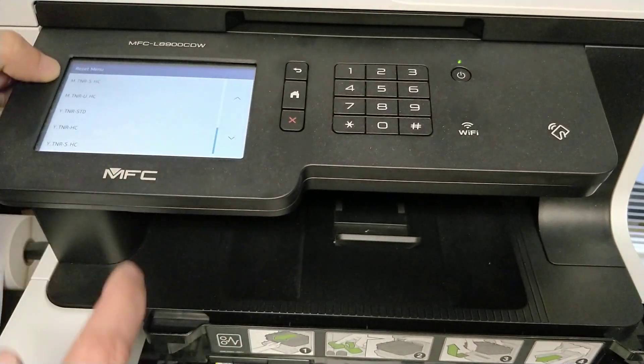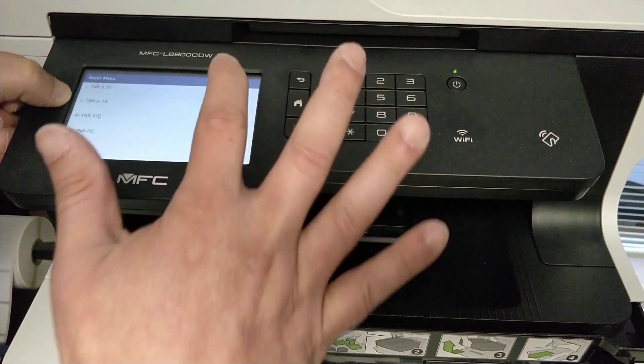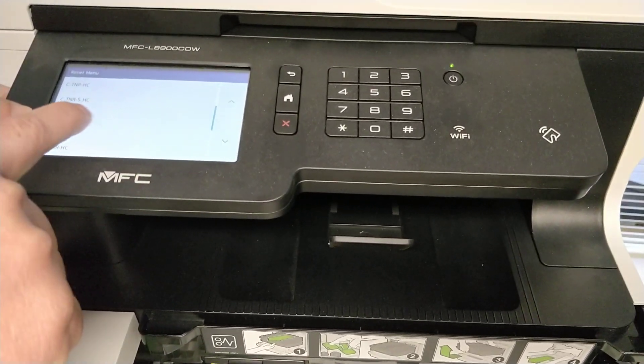You will see the magenta options: High Yield and Standard. Since I just have the standard cartridge, I'm going to click on magenta standard cartridge.